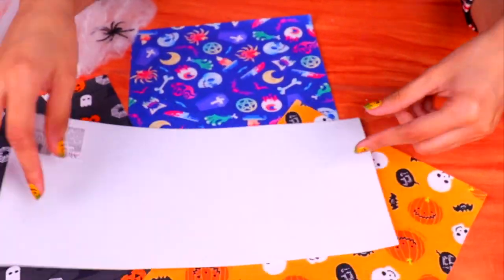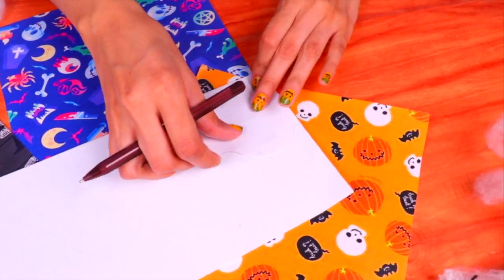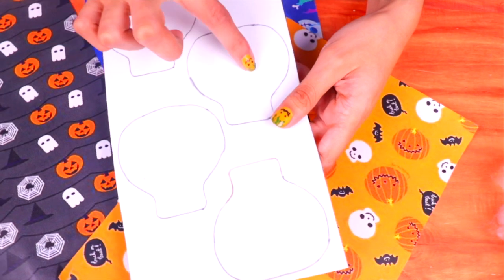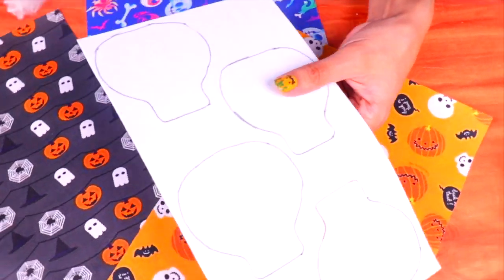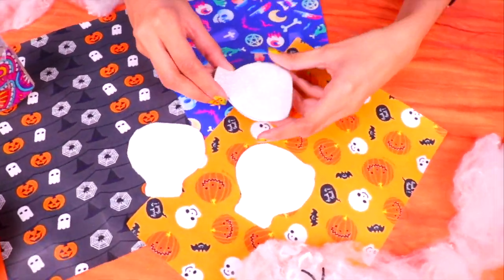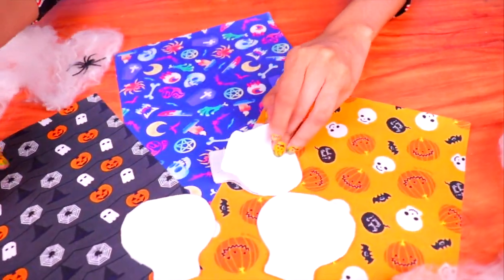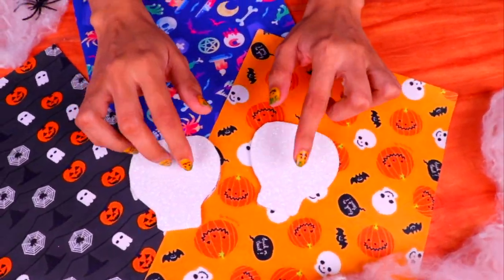We're going to make one more character for our Halloween garland — and this one is a lot easier. All we need is a white glittery foam sheet. We'll trace a printout of a skull on the foam — on this piece we're able to fit four skulls. Now it's time to cut them out, following the lines as much as possible. We only need two skulls for our garland, so we're going to stick two together so that the glittery side faces outward.